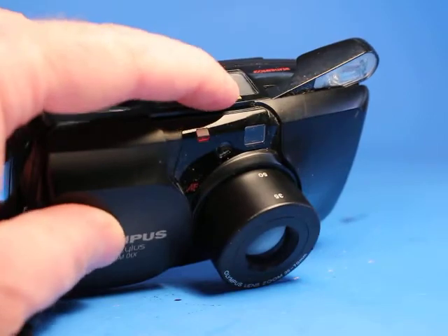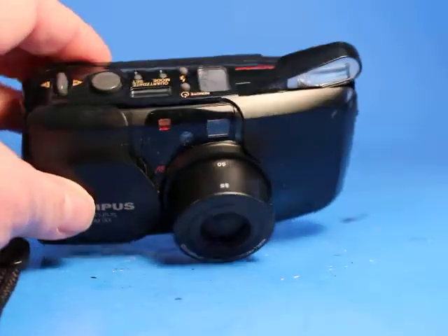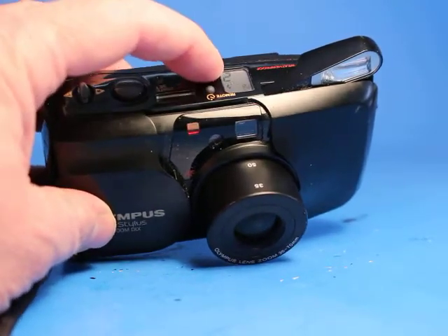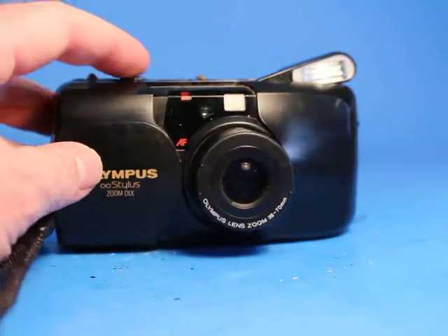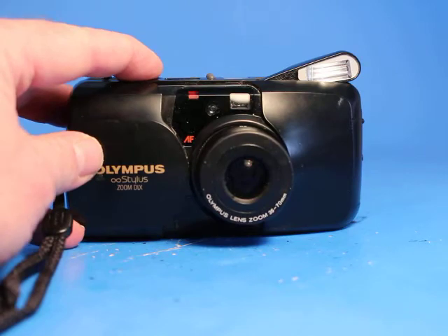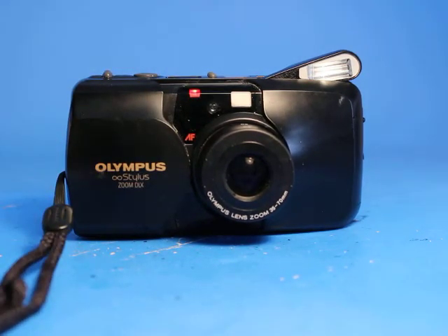Let's test the self-timer. I'm going to push that for the timer. And I'm going to set it to do a different type of flash — I think this is going to do the red-eye reduction. There's the red light indicating the timer is set to go, and it's blinking so it's coming soon.